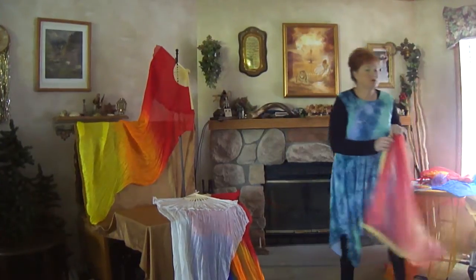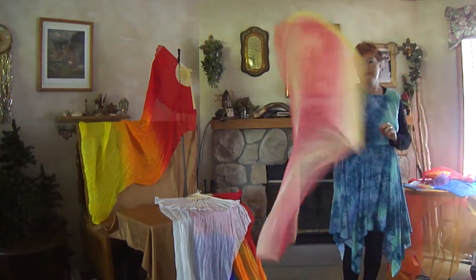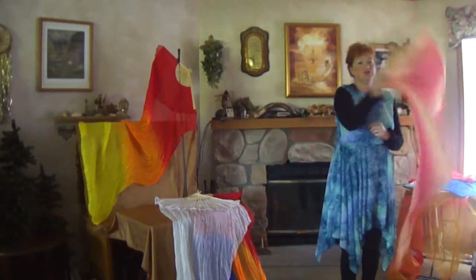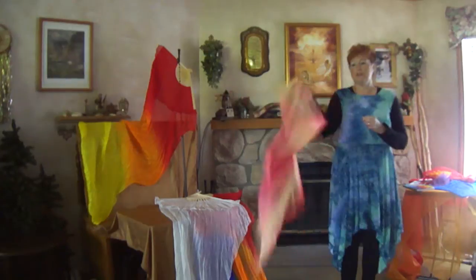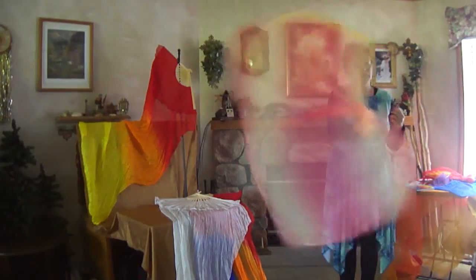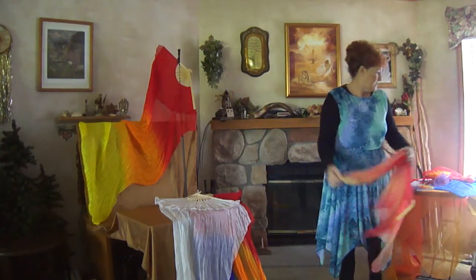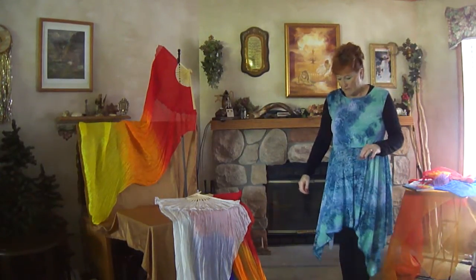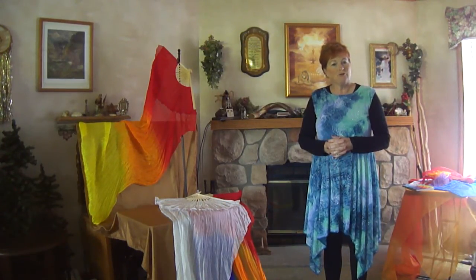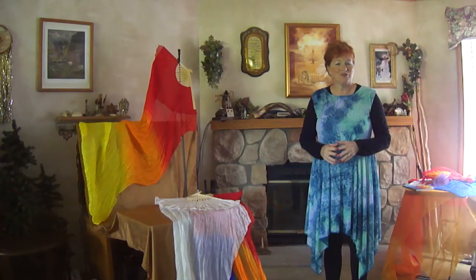One of the things I'm going to briefly show you — a new product that we have is called a Swing Flag, and I'll just quickly show you the Swing Flag. We have many different styles and colors, and they're awesome to use too. We have Promise Ones, River Ones, Fire Ones — so we have many different of those, and you'll get a free DVD with those as well. That concludes this teaching on the fan streamers, and we look forward to hearing from you. God bless you as you worship the Lord and fan the flame of the gift within you.